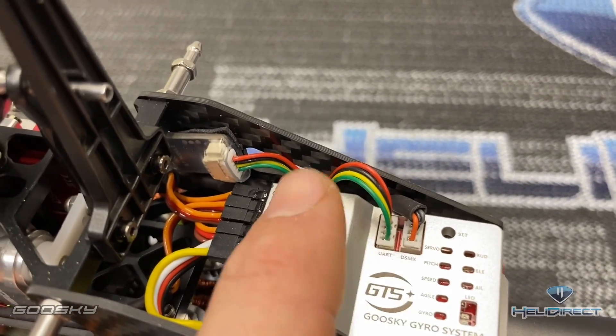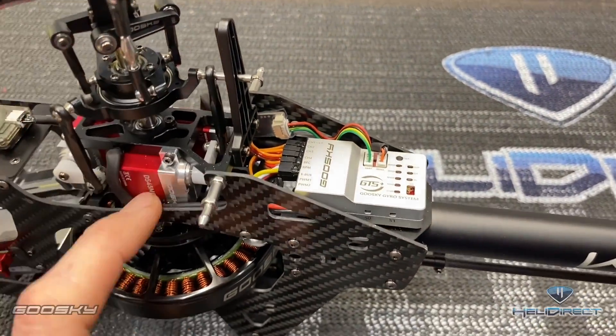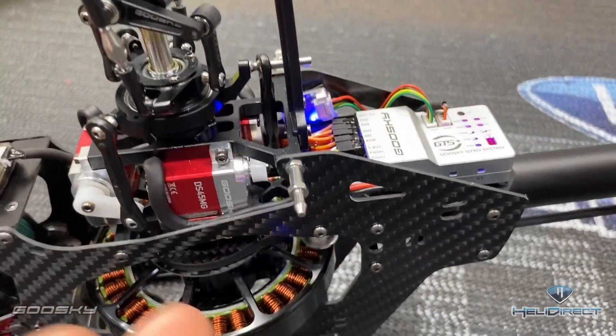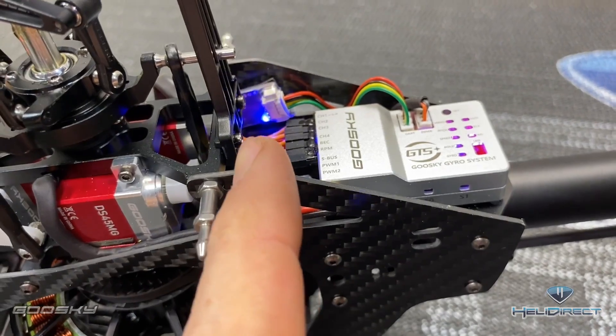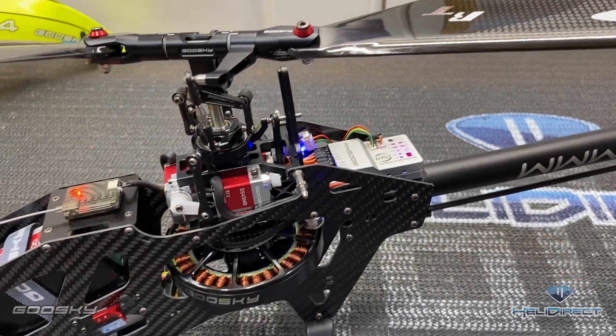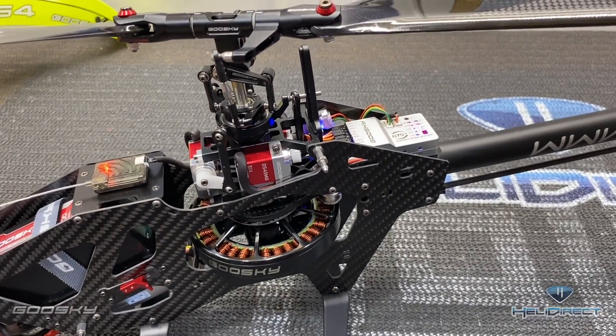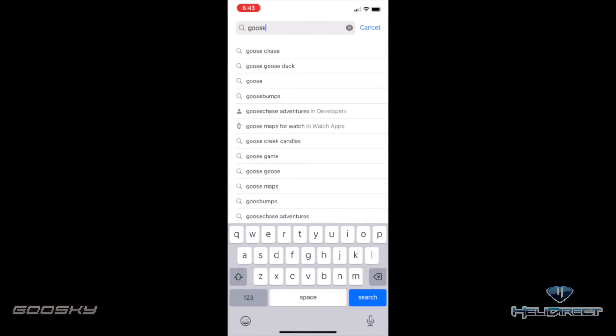It is just as simple as plugging your module into your helicopter and downloading the app. Power up your helicopter, and once your model is powered up you will notice that your Bluetooth module has a blinking light — that means it is ready to go. Now we need to download the app on our phone, so let's go ahead and open up our app store.